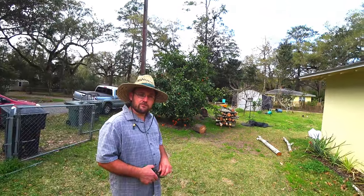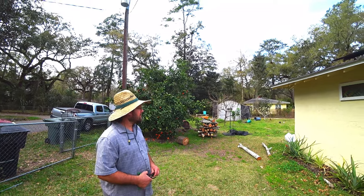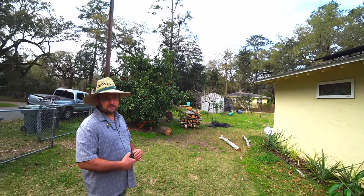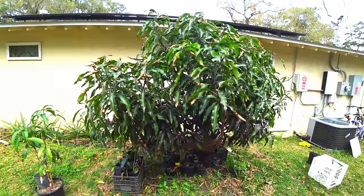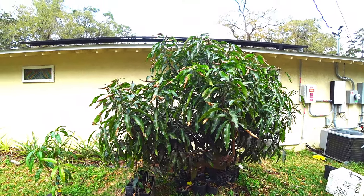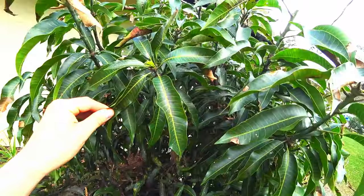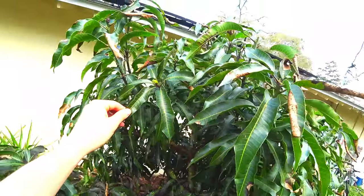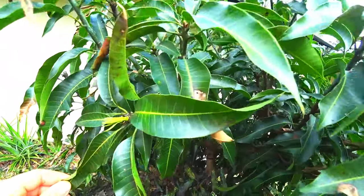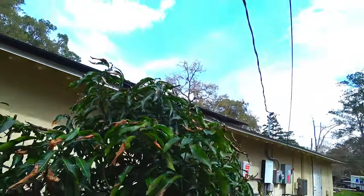We want another mango coming along because eventually this one will have to go — five or ten years from now. This one is pushing out more growth right here — some of those will be flowers. You can see the buds starting up. You can see on the little corner — yeah, it's a flower bud.